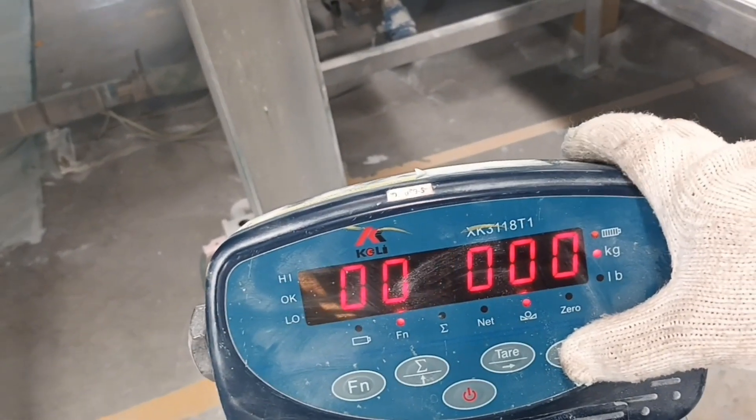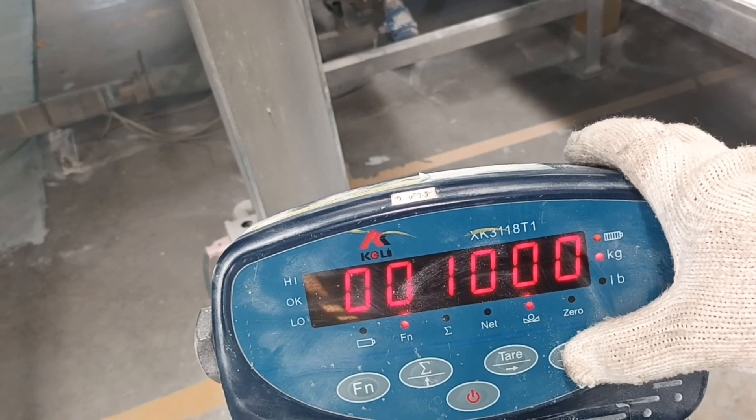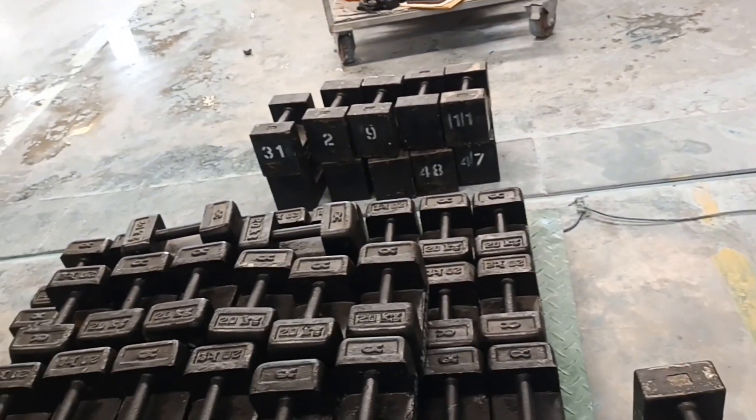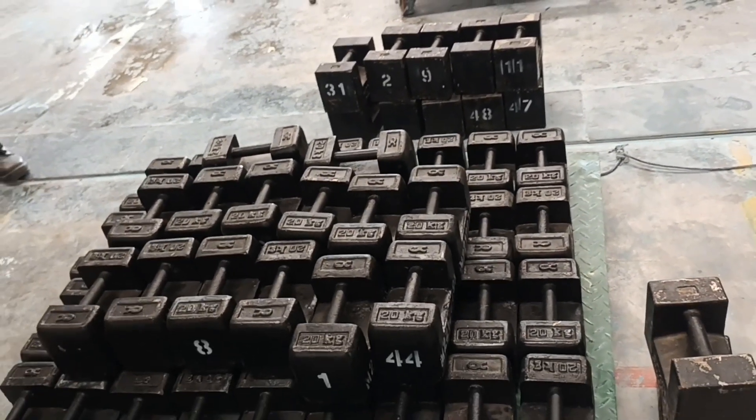I will put inter. Okay, this pass — and this shows one thousand kg, the standard. Thank you.